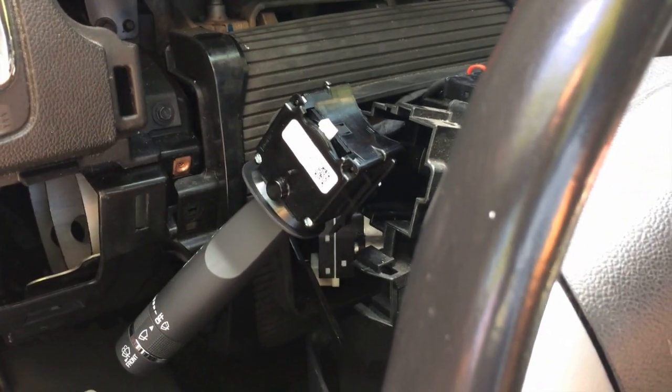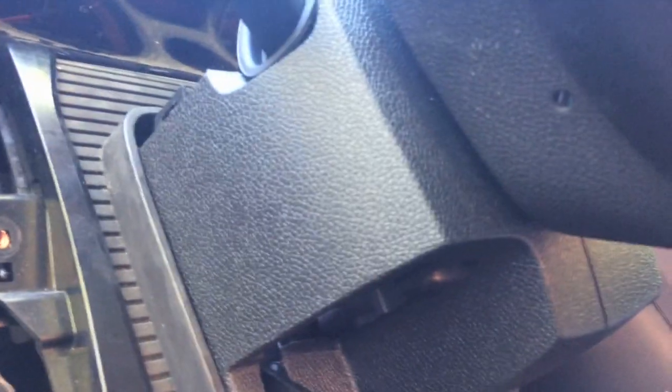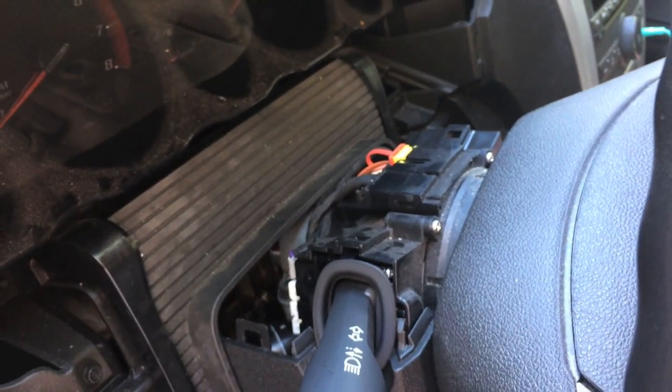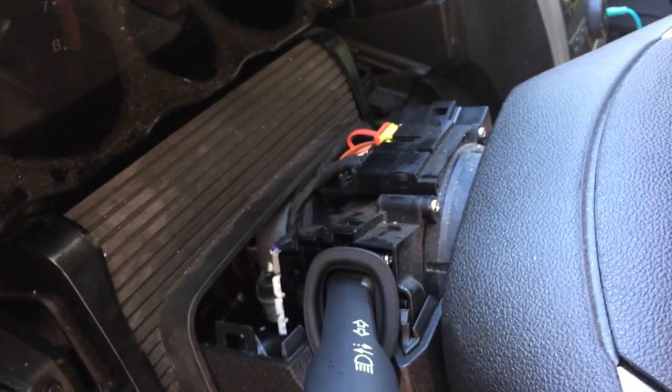Thanks guys for watching. Hopefully this video made your life a lot easier and saved you quite a bit of money instead of having to take it to the dealership. One more tip for putting it back together: these lower two portions of the column cover have a lot of little tabs that let you line it up. What I found works really well is to put the front bolt on the passenger side in first, then move the rubber piece around, make sure the driver side of the lower lines up and all your tabs line up. Be careful — you don't want to break those tabs — then pop a bolt in to hold it in place and do your top cover to get it all put back together.